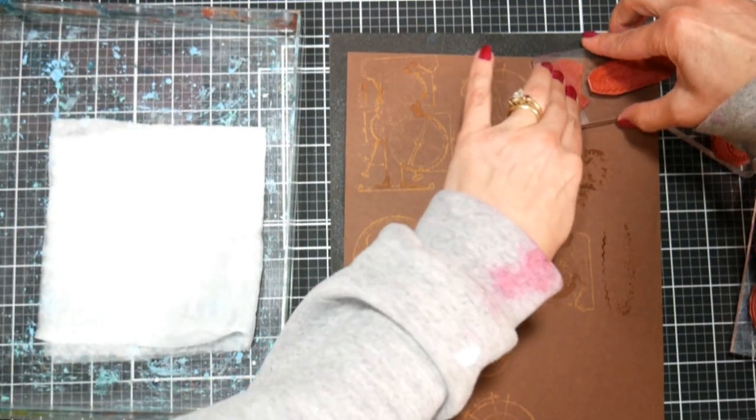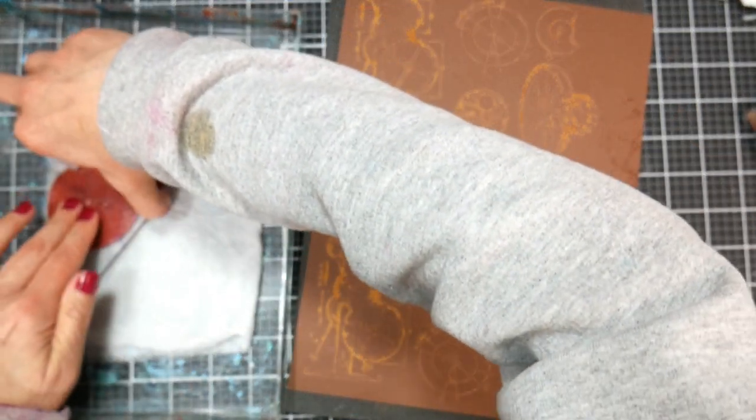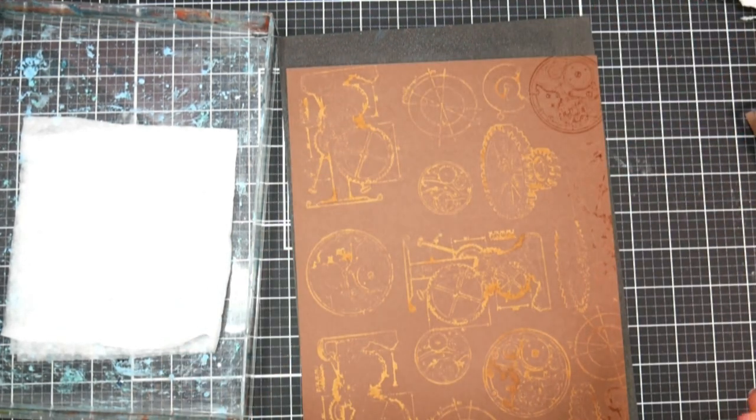I used all these gears and kind of schematic stamps from this stamp by Quetzelcraft, and I'll have this stuff linked down below so you can find them. You can already see that the first things that I stamped with the bleach are already starting to change the color of the cardstock.